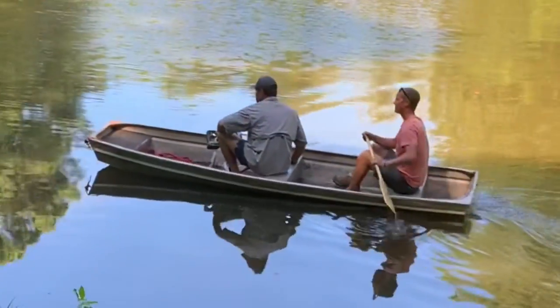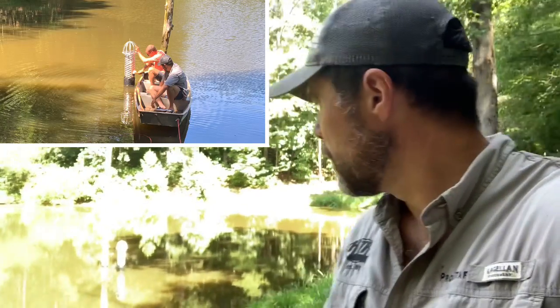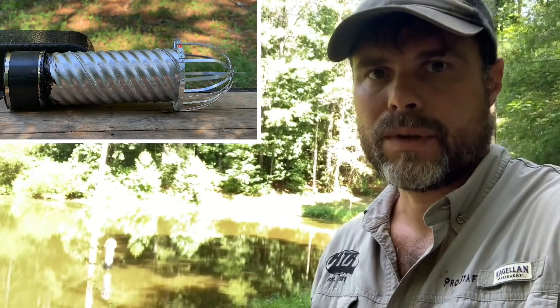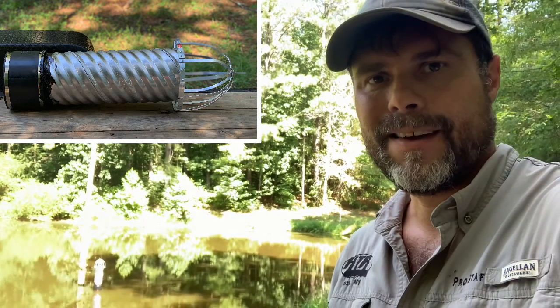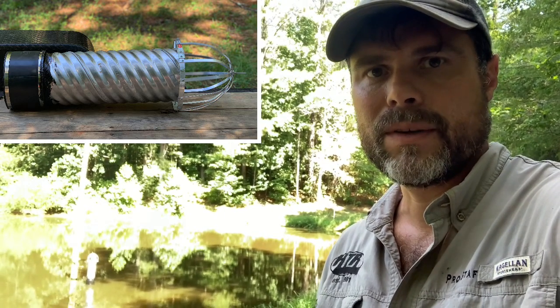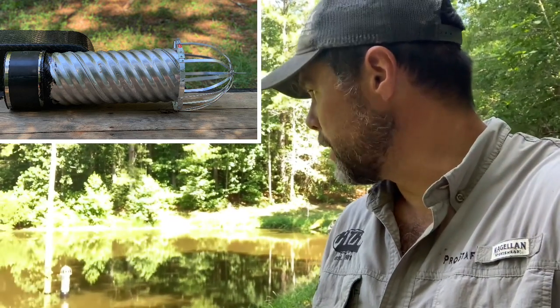We have a farm pond here where the owner realized the overflow pipe was cracking, so we came in, cut that old pipe off right where the crack was, and put in some aluminum piping — 8-inch, which is what that riser was. We hand-built a trash rack; old Bud Thomas did a good job building that for us, and used a Fernco to connect the new pipe onto the old.